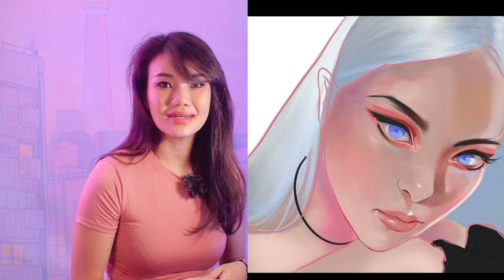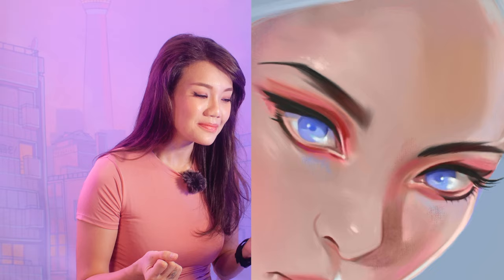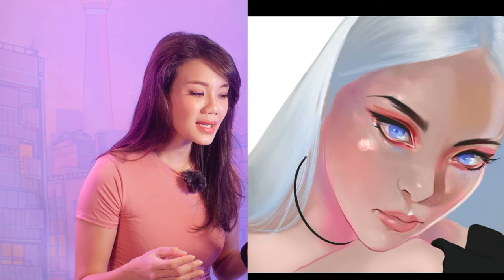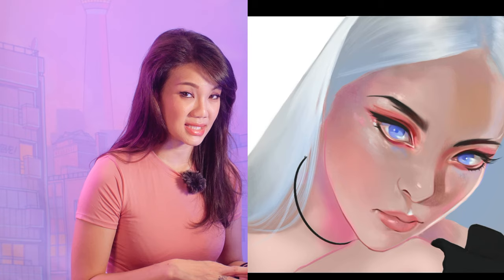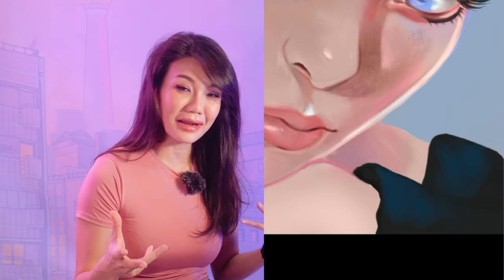I decided to work on the eyes first, get one thing looking correct, and see what happens. Once the eye is done I start putting in highlights and color patches using special effects brushes on saturation mode to try to make it work. Most of the color patches are on saturation mode with special effects brushes, and some highlights too — they're so well blended they have hard and soft edges at the same time.